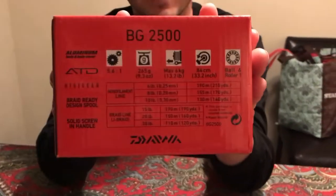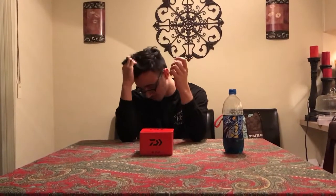This is the Daiwa BG2500. This video is going to be about this reel, and I'm going to show you the rod that I paired it with right after the review. The reason why I bought this setup is to basically catch smaller bass, some mackerel, or even baby halibut — just for fun — mainly as a finesse bass rod.